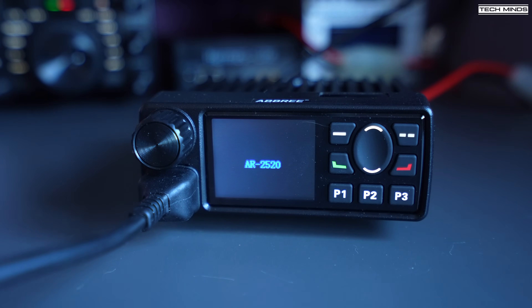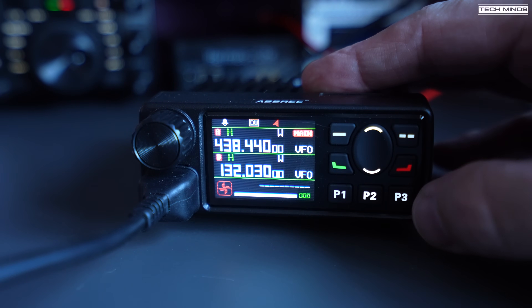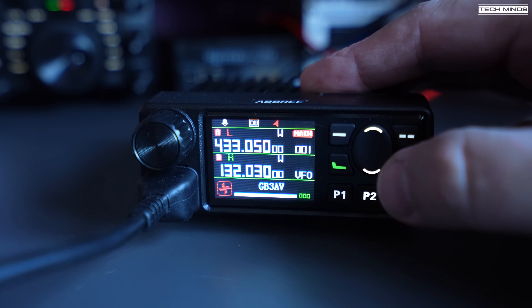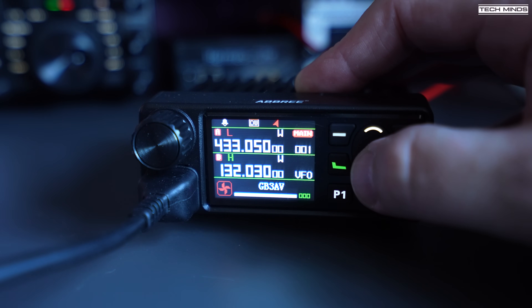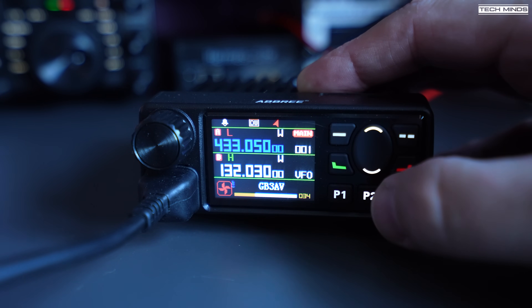You can switch between VFO and memory mode by pressing the button on the right of the display. Using the up and down arrow buttons on the front of the radio or on the microphone allows you to cycle through those memories. The memory channel name is shown at the bottom of the screen, and the frequency is still shown in the same location as before.